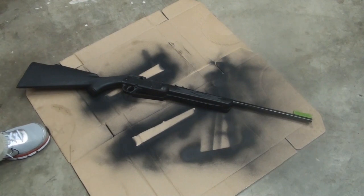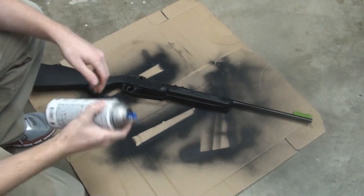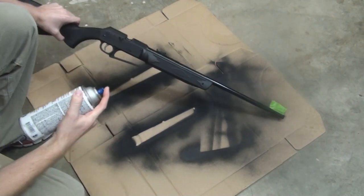Alright, after a little contemplation, I just figured screw it — I want the whole thing to be matte, not shiny. So I'll go ahead and paint some black over the rest.